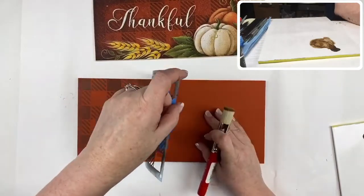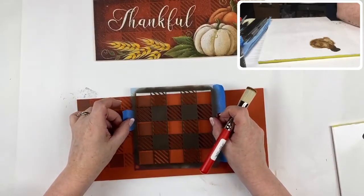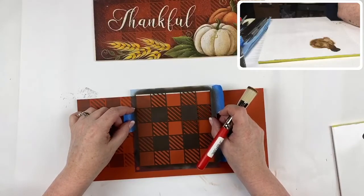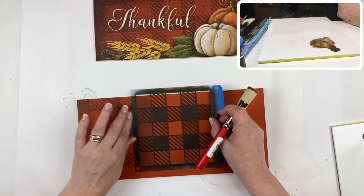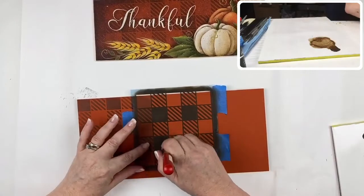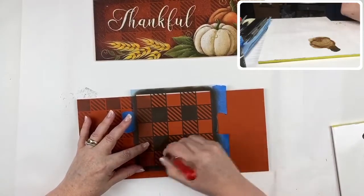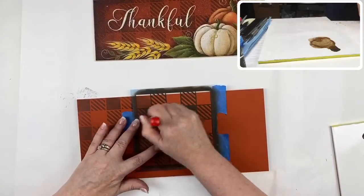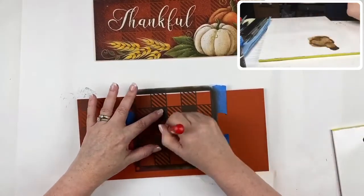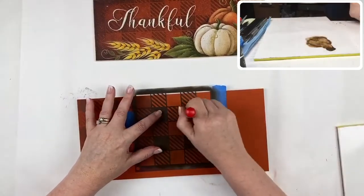To continue, you have to line up the stencil cleanly, tape it in place, and then continue — easy peasy. I love this buffalo check stencil; it lends itself very well to such a wide range of designs and works so well, particularly for seasonal things.